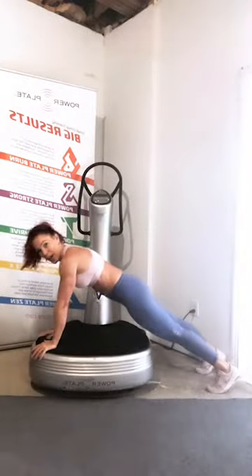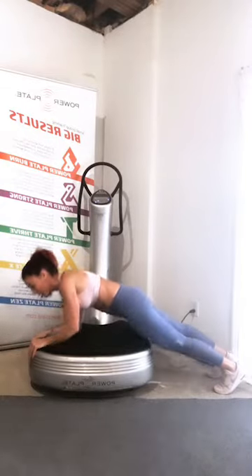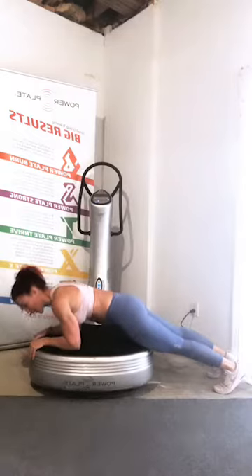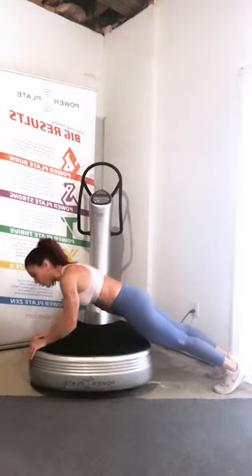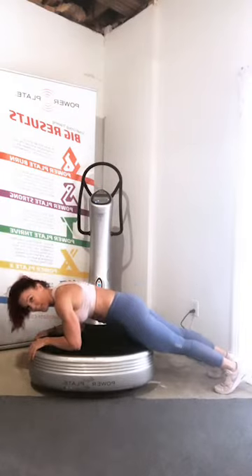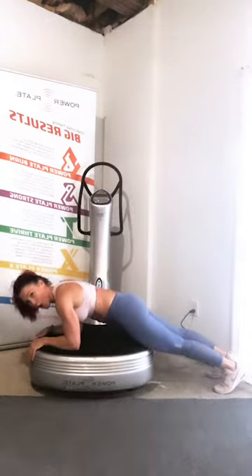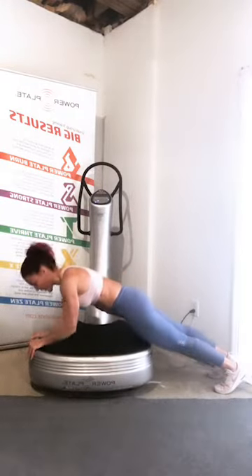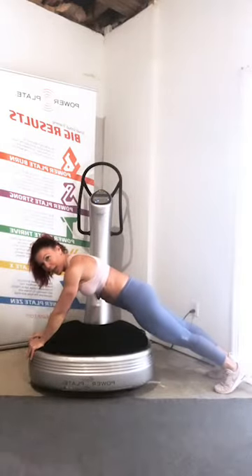From here, come down onto the forearms and then press up — so it's forearms down and press up. It's quite challenging, so if you're struggling to do that press-up, just hold the plank on the forearms in the forearm position. Five seconds, four, three, two, one.